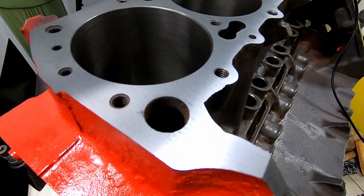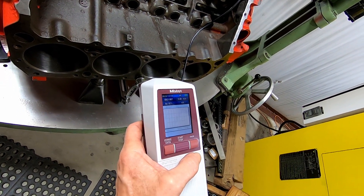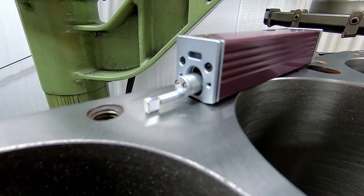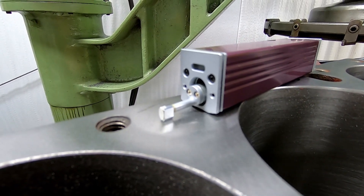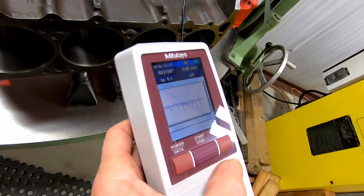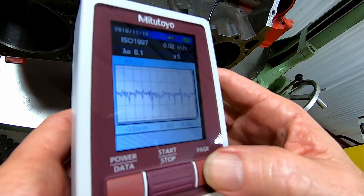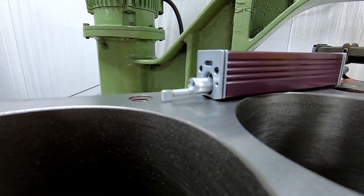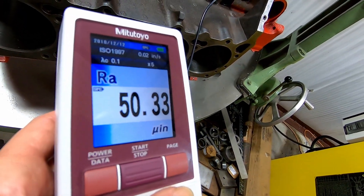Here's our final finish, and this is our profilometer. I'm going to push the button, it takes a reading, slowly pulling in — that shows your graph, going back out. And there's the RA 50.33. And that's what Tromatic wants. Tromatic wants 50 or better.